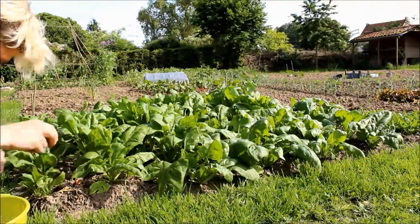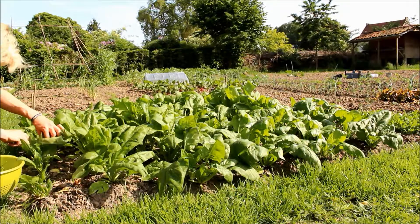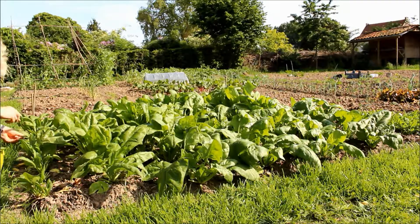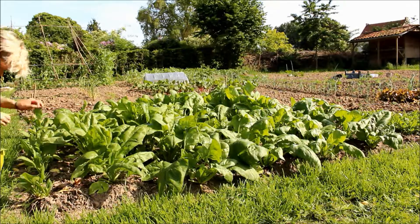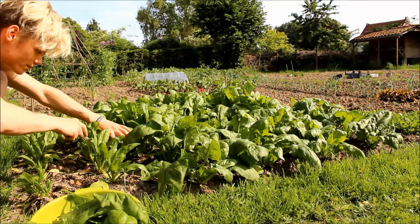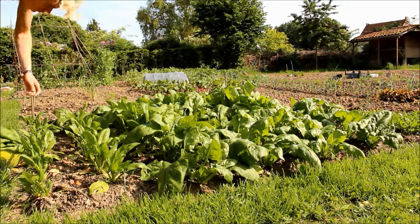To harvest spinach I simply use a sharp kitchen knife and a small basket to collect the leaves. In total I've harvested four to five times from these six spinach rows before the spinach plants started to make seeds. From this moment on you cannot use your spinach leaves anymore, as the plant focuses all its energy in the production of seeds.